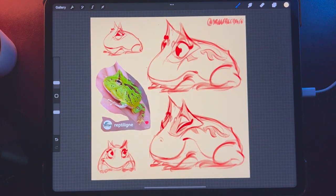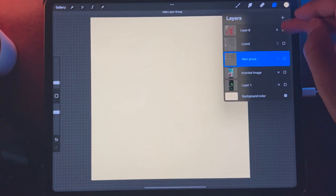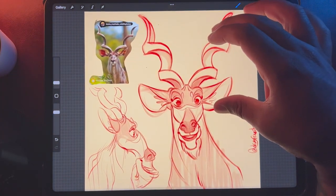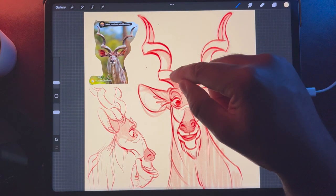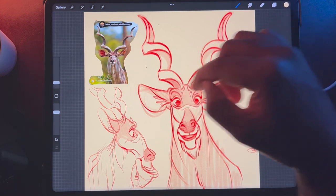All right. Hope you guys are doing well. Keep drawing, and I will catch you guys in the next video. I feel like I should end on my Kudu here that I'm really excited about. It'd be really cool to make him in 3D too. This would be very tough, unfortunately.